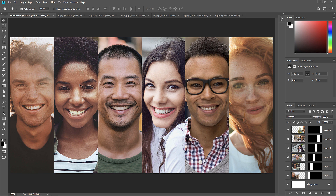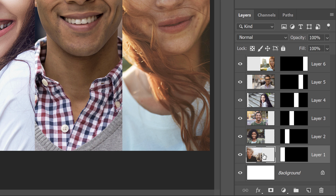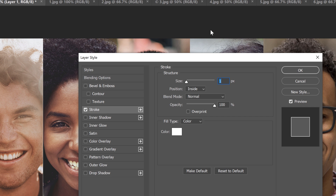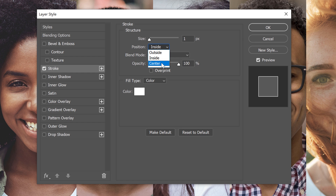To add borders, we'll use a Stroke layer effect. Rather than applying it one image at a time, we'll add the stroke to the first image and then copy and paste it onto the others. In the Layers panel, select the first image on the left by clicking its thumbnail. Click the Layer Effects icon at the bottom and choose Stroke. In the Layer Style dialog box, click Reset to Default. Then choose white as the stroke color by clicking the Color Swatch. Change the position from Inside to Center, and set the size to 4 pixels. Click OK.